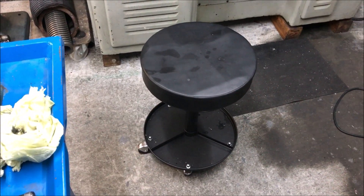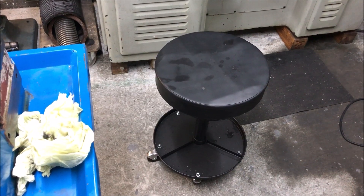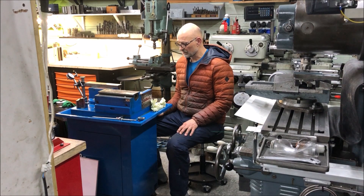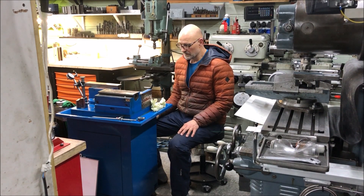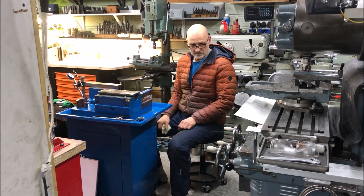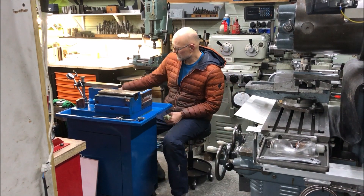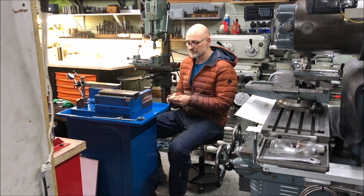You might have seen this stool here — that's one of the best investments I've ever done. It's really comfortable and saves me a lot of back and leg work from standing and bending over. It's a really nice addition; you can get easily around and it's comfortable.